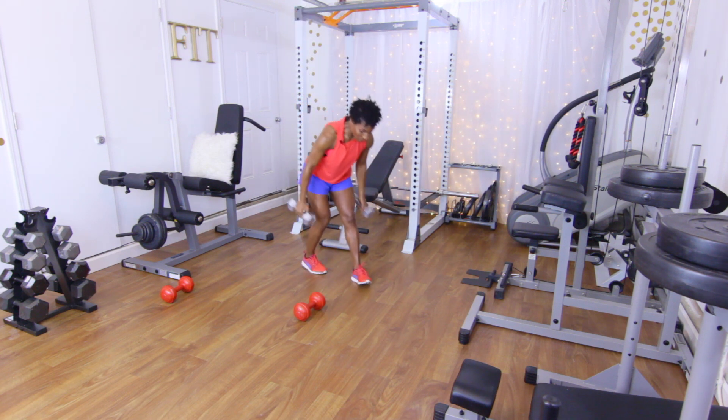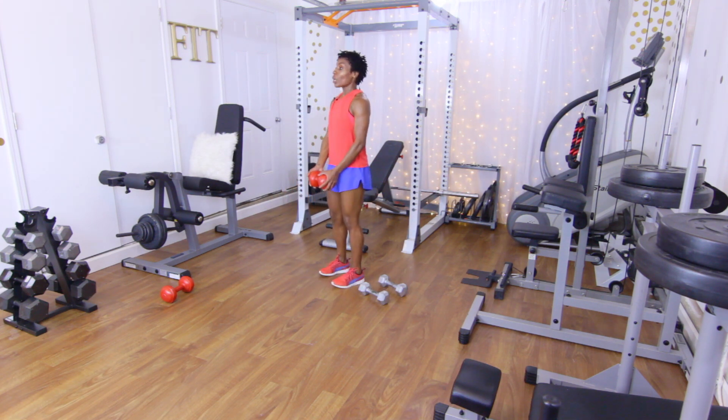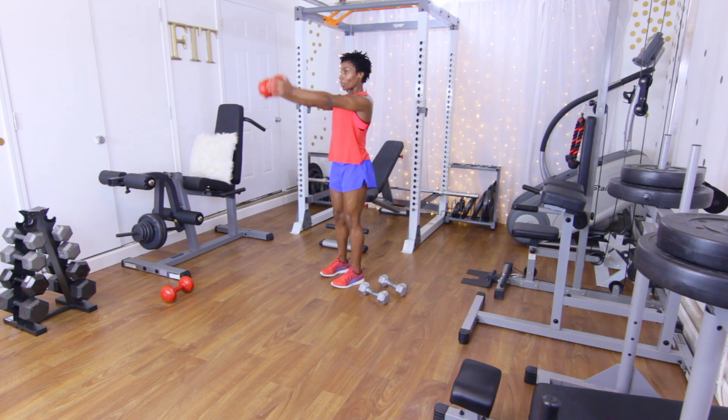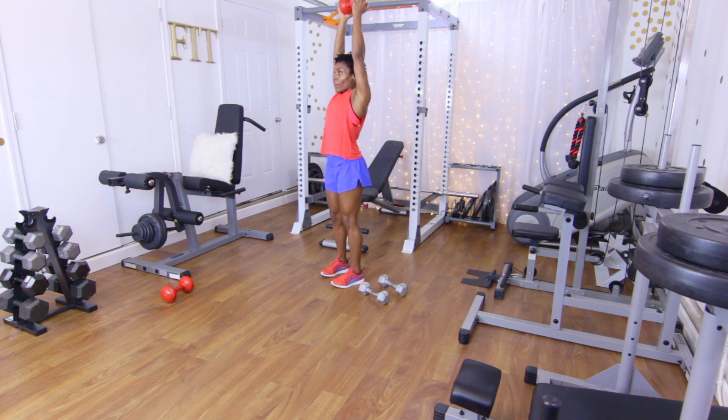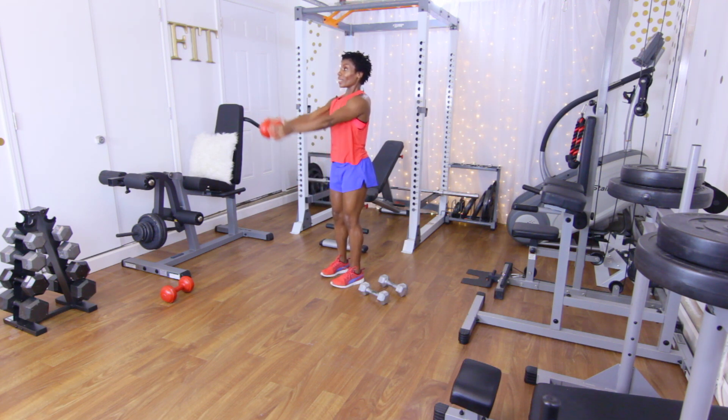Sit those down. Grabbing some fives — we're going to do the up-and-outs. Feet set, core in: up, bend the elbows, press up, back down, push out, down. Continuing through reps one through ten.